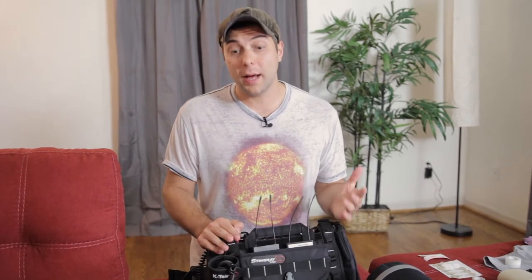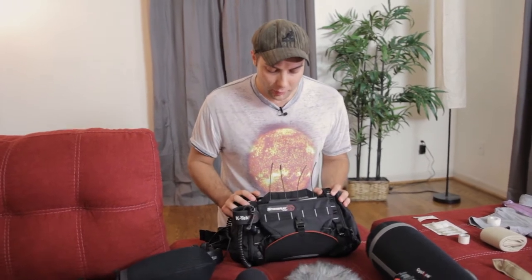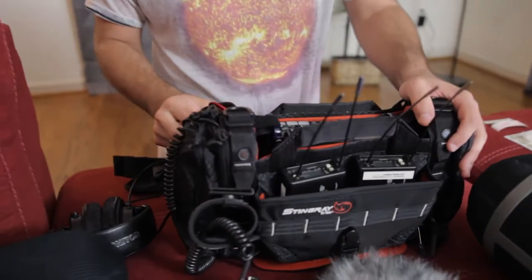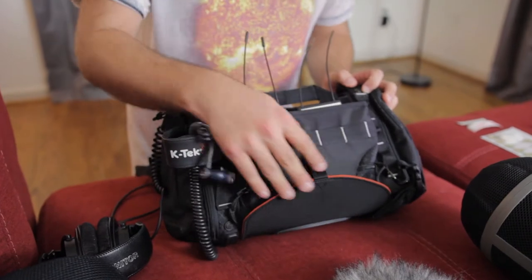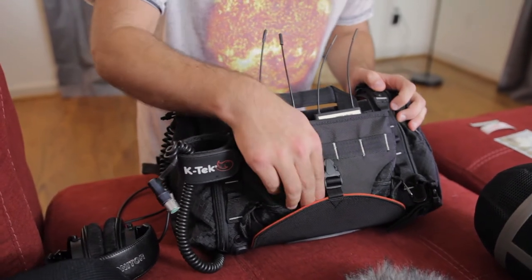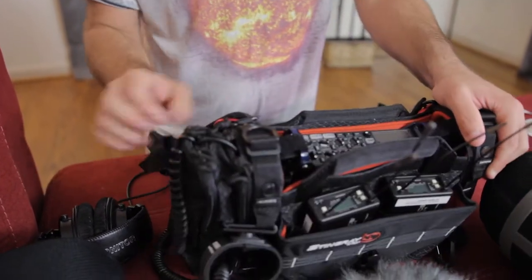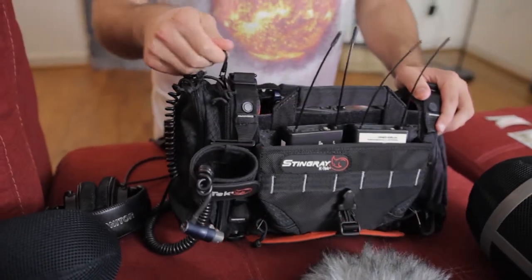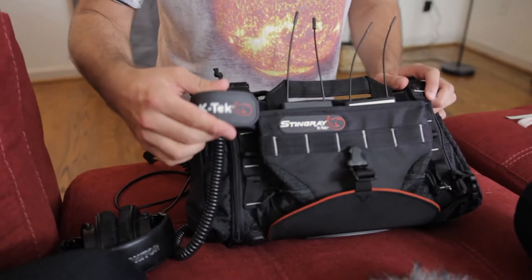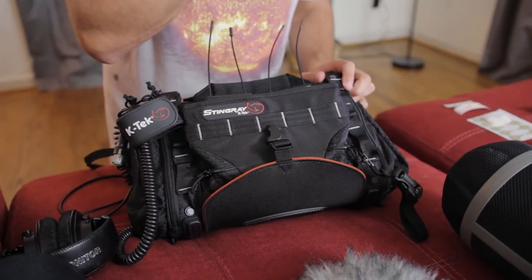Another thing that's really important, I believe, is just having a really proper gear bag. This is a great one here — the Stingray by K-TEC. What's nice about having a good gear bag is you have all sorts of well-thought-out compartments and holes to route cabling, different ways to route your sources in from the sides, areas to put tape or extra little accessories, and clip-on points to put a boom holder or cable tie-downs if you want to mount cables to it.